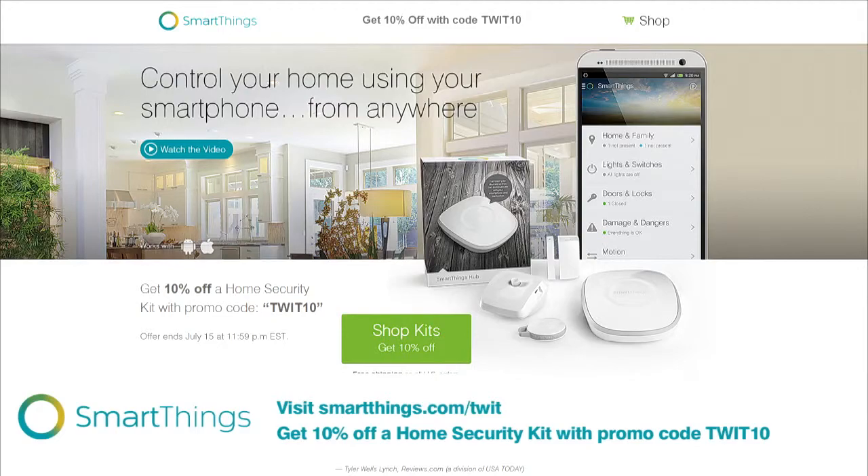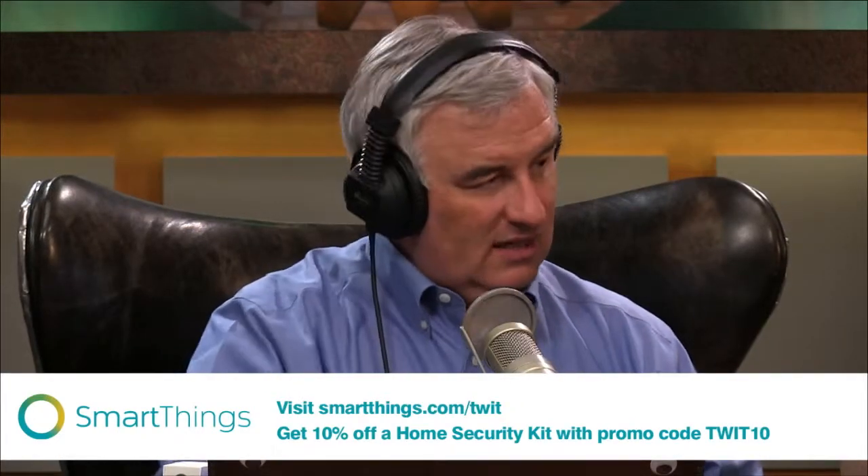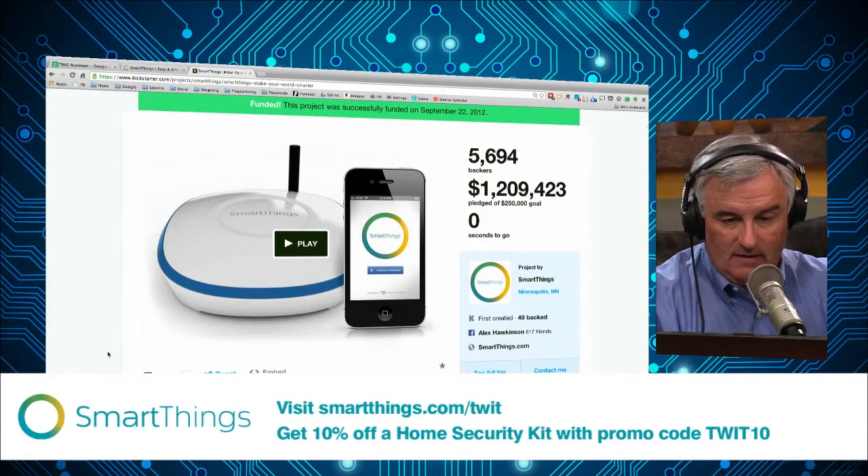This was a Kickstarter project, really designed to make this whole process a lot easier. I backed it — I hadn't done a whole lot of playing around with home automation, but it was a friend of a friend and the video got me. I backed the project back in September of 2012. And I just loved it — the app was beautiful, the things were awesome. They raised a lot of money: $1.2 million.